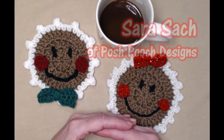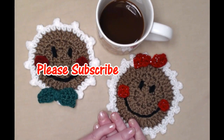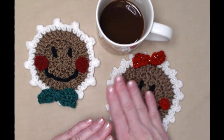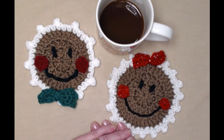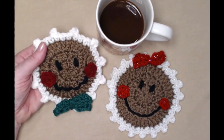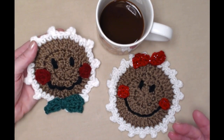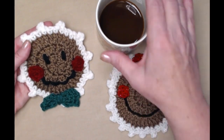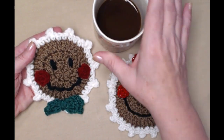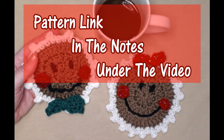Hello everyone, it's Sarah and welcome to my crochet channel. Today's video I'm going to be showing you how to crochet these really simple gingerbread coasters. They look like little round gingerbread cookies and also make great ornaments for your Christmas tree, decorating, or place markers for your Christmas and holiday parties. You can find this free crochet pattern on my blog — I'll put that link down in the notes underneath this video.